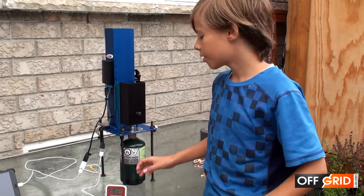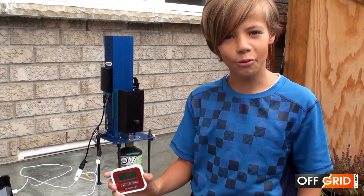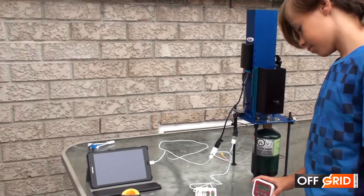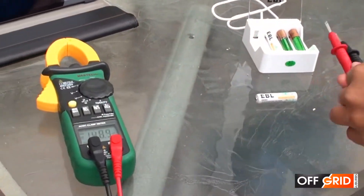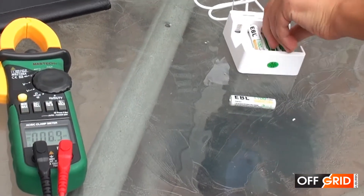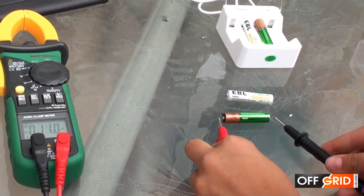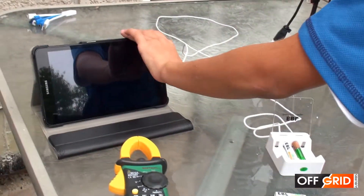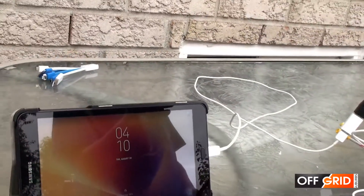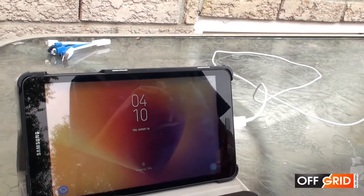We're near an hour and 30 minutes, so let's see how we're doing. We charged the AAA batteries by 30%, to just over 1.3 volts each — similar to the wall socket time. The tablet is at 76%, which is 13% more than it was, so it's charging.